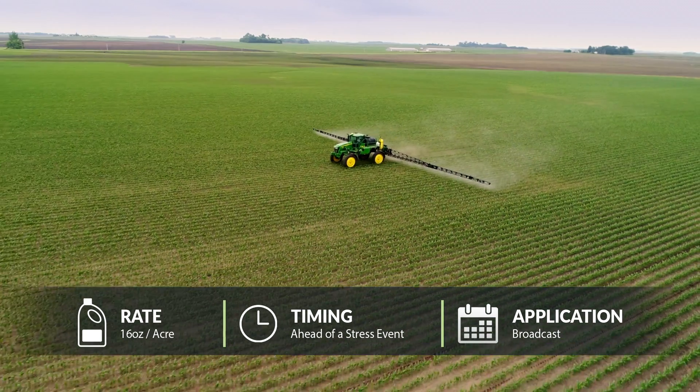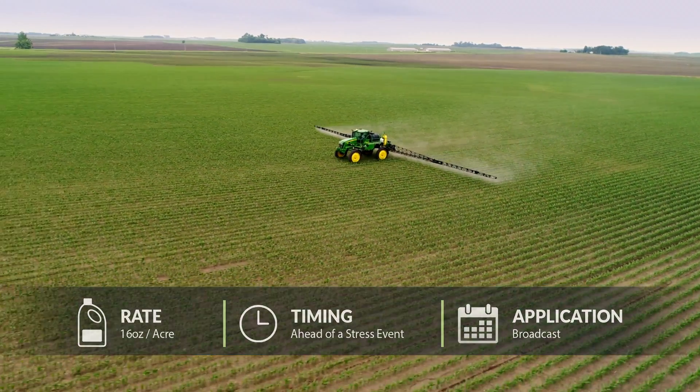You can apply it with your fungicide or you can apply it in front of a stress event. The reason I would use RelaxRx on my farm is, number one, the ROI — the return on investment. What I've seen in research is pretty phenomenal. And it's a very low use rate product as well as a very low price point in the marketplace. This is one that really applies to every acre. It's not a niche market product, it's not a specialty product. It's one that every grower can be using and should be using on their farm.